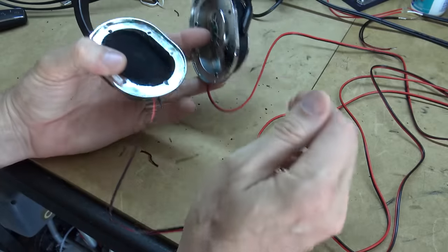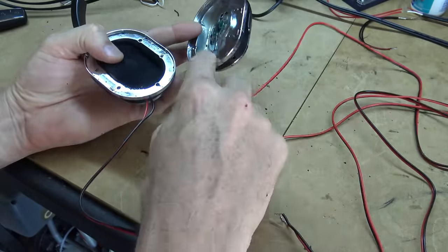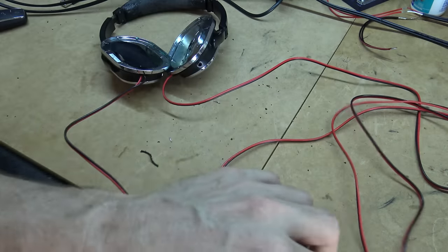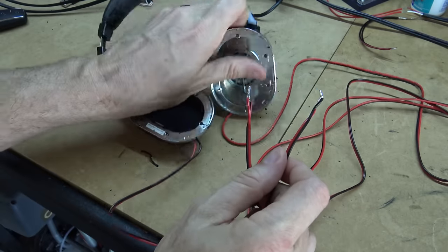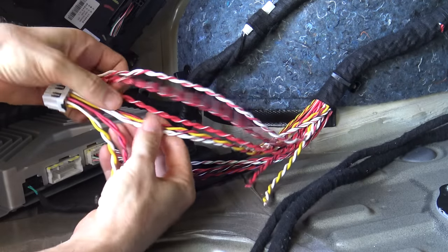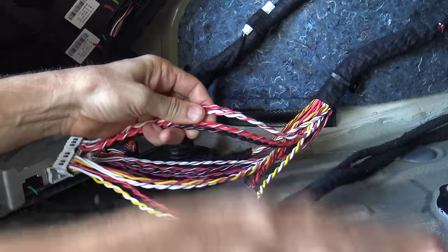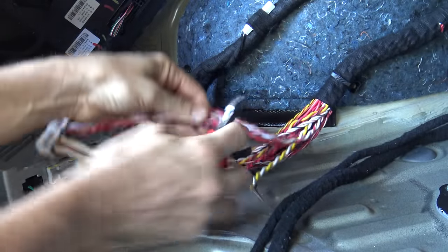To check for the phase of the output of the factory amp, I've got this very special set of headphones where I've got cable going to each side individually with red and black polarity cable. So I can just test the output of the amp and I'll be able to tell instantly through the headphones if it's in phase or out of phase. So there are the back door speakers. The next couple of pairs are for the sub, which I'll leave for now. And these are the dual-coil front doors.